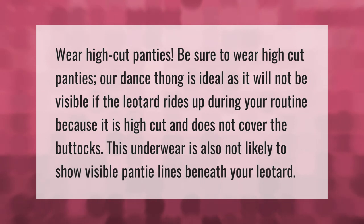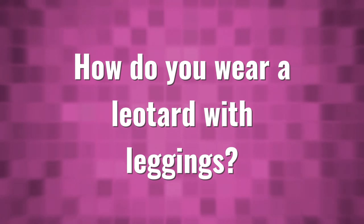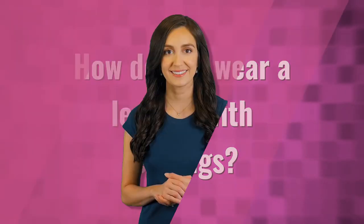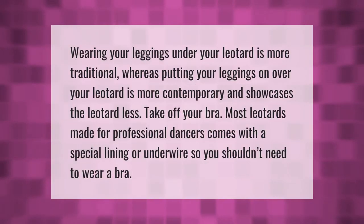Wearing your leggings under your leotard is more traditional, whereas putting your leggings on over your leotard is more contemporary and showcases the leotard less.